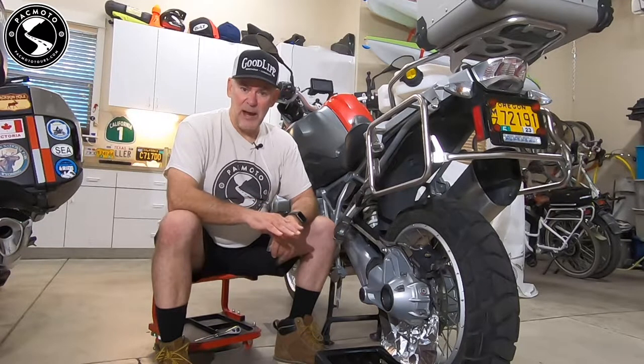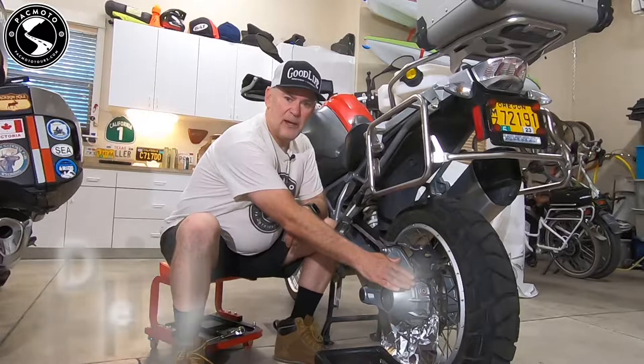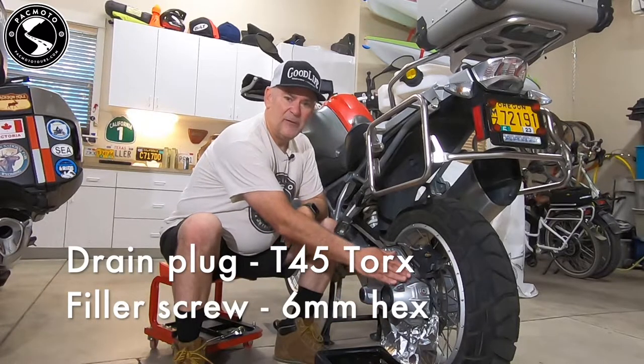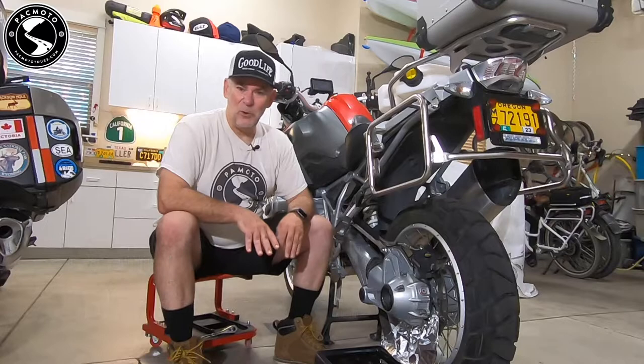For the final drive, the drain plug is right down here and the filler is right up here. The drain plug is a T45 Torx and the filler is a six millimeter hex. Don't mix them up or you might strip your bolts.